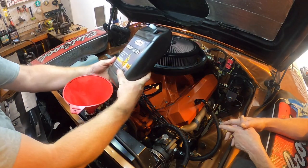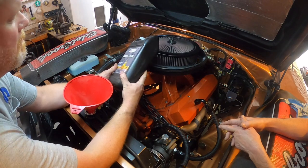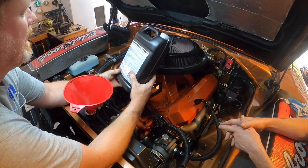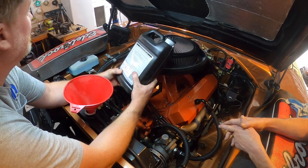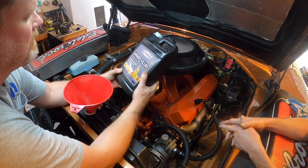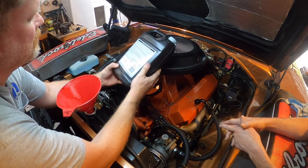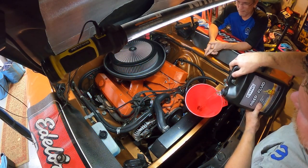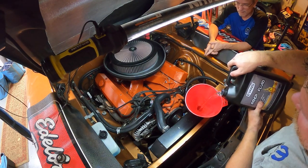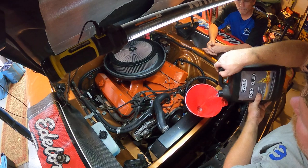We're going to start pouring in our Evans prep fluid. This helps flush the last bit of water from the cooling system — it molecularly grabs onto the water and helps push it out. This is really just a second step and is not meant to be run in the engine. Do not run this in your engine — it is for flush only, not intended to be used as engine coolant. You'll notice the fluid is clear going in; when you drain it out it should discolor as it pulls the old coolant out.